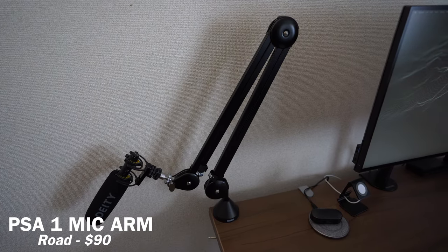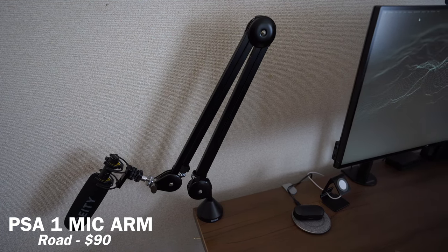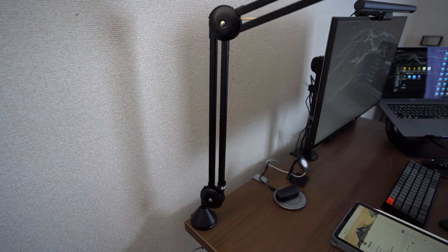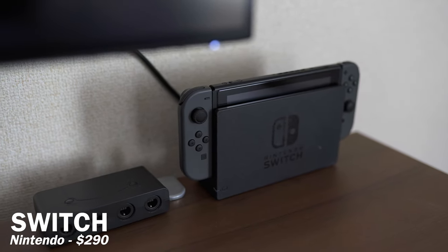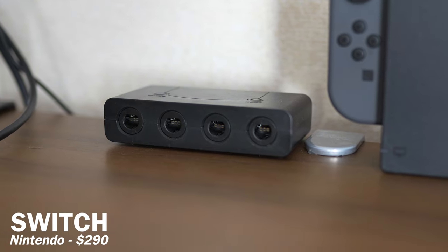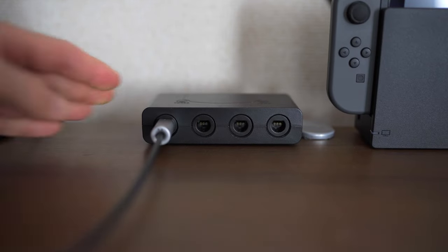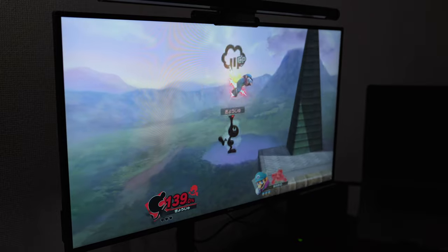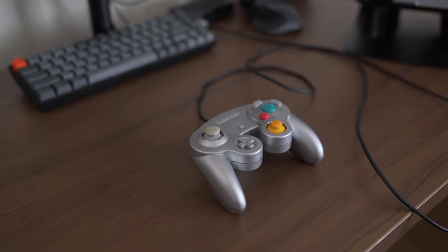Right next to my desk, I have a mic arm from Rode, which is the Rode PSA1. I usually use this for my camera mic — not for Zoom calls. I also still play video games here and there, so I have a Nintendo Switch on my desk. With my Nintendo Switch, I have a GameCube controller hub so I can connect my GameCube controller to play Smash Bros with my friends.